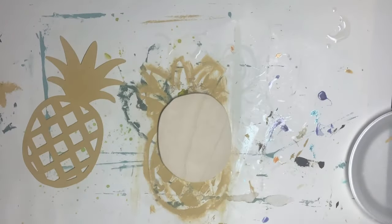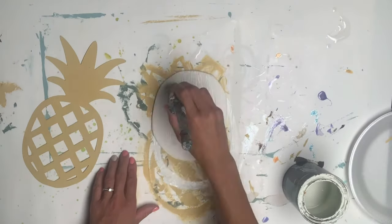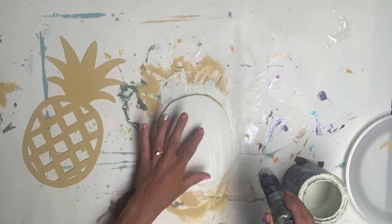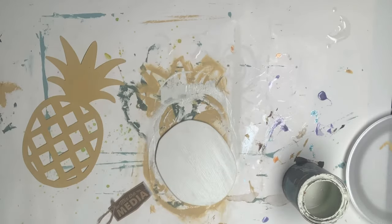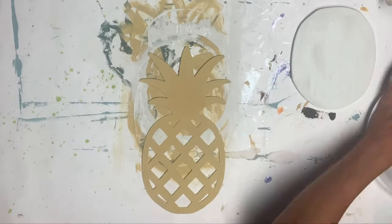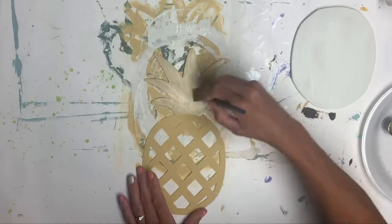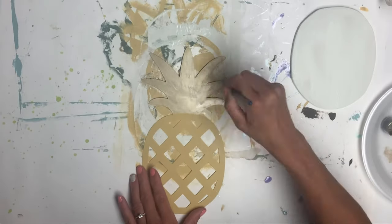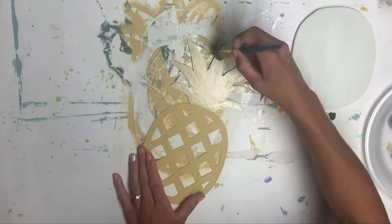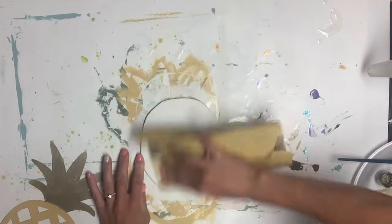I set that piece aside and went to the wooden piece that I had cut out, and I painted that using Antique Villa Wise Owl paint. While that was drying, I took some DecoArt Extreme Sheen and a small art brush, and I just covered the crown of my pineapple with this metallic gold.